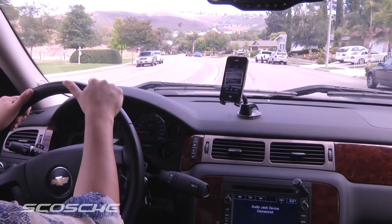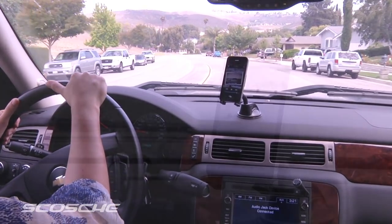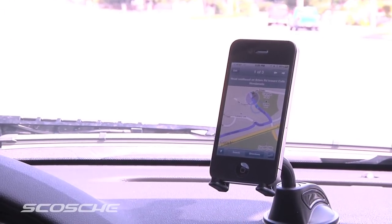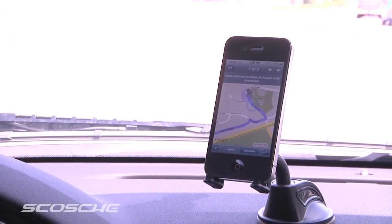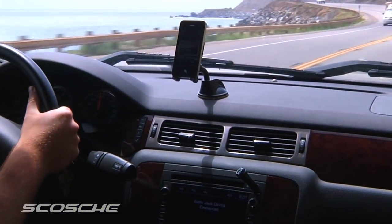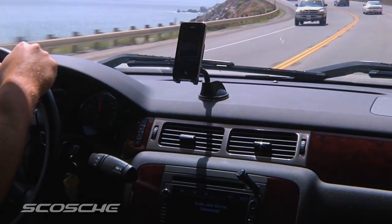This device allows you to comply with cell phone laws and safely drive with both hands on the wheel. Whether you're streaming turn-by-turn directions from your GPS app, wirelessly listening to music, or conveniently making hands-free phone calls, the Motormouth 2 has you covered.